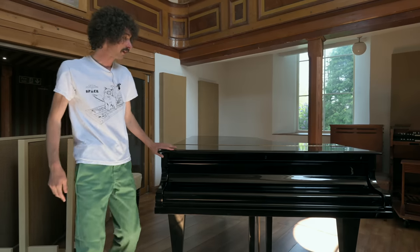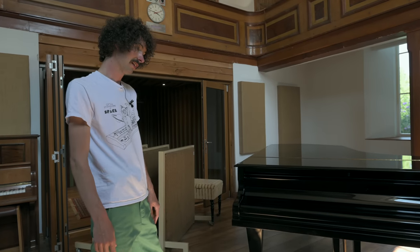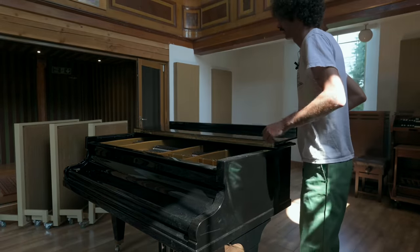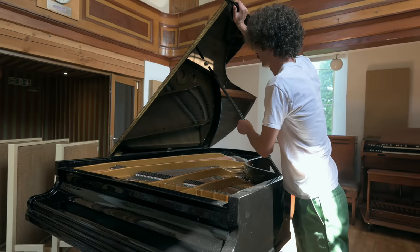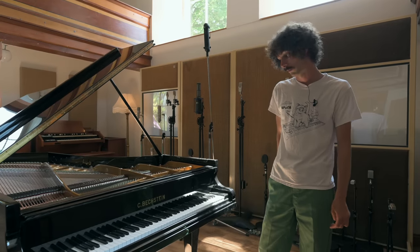This is a Bechstein Model C, I believe. It's from the 1920s. It's a semi-concert grand. I played a note on it in the shop and I couldn't stop - it's one of those sounds I just couldn't get out of my head. It's been fully refurbished: new action, new strings, new hammers, new dampeners.